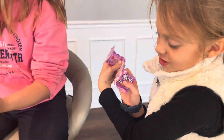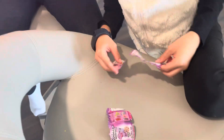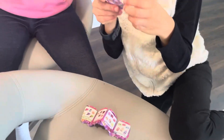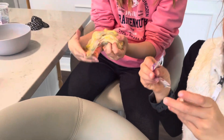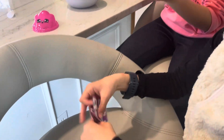Look at these squishies! Oh my gosh, squishies! Let's see the other side. Mine was thunderclouds. Oh, they're like different — cute! It makes a noise when you play with it.